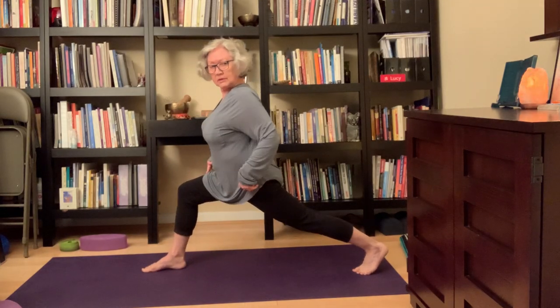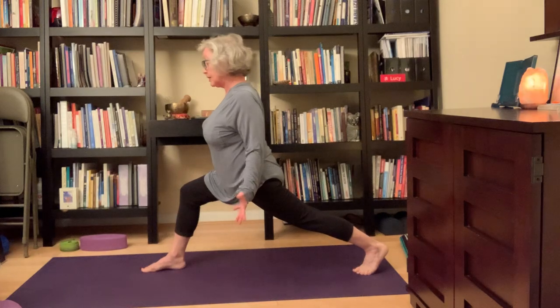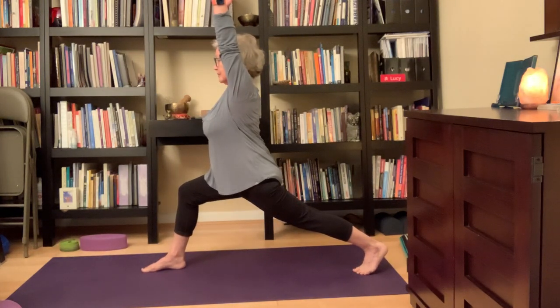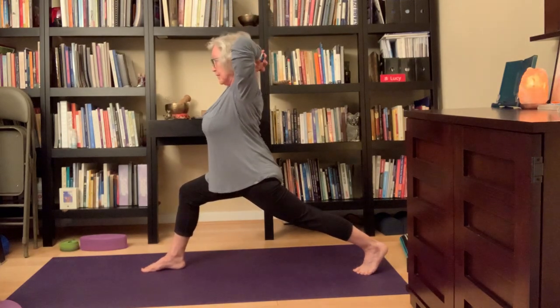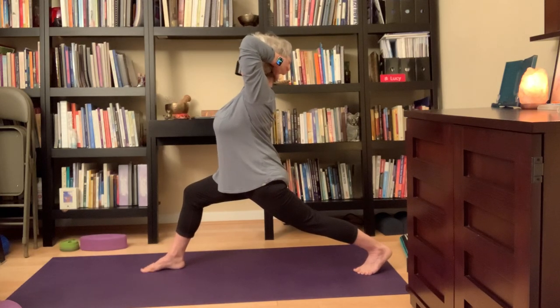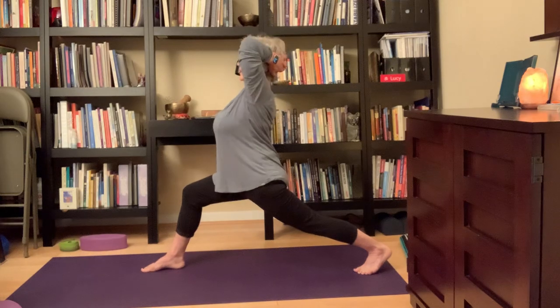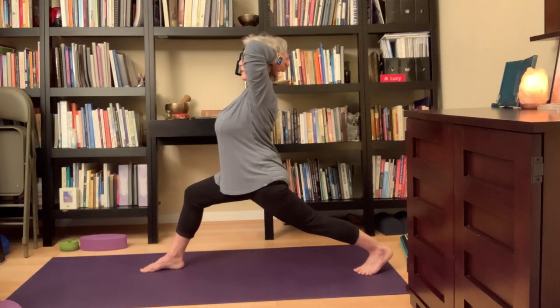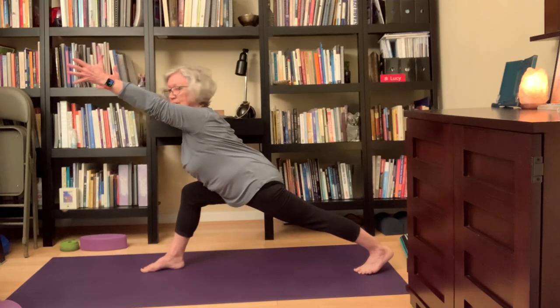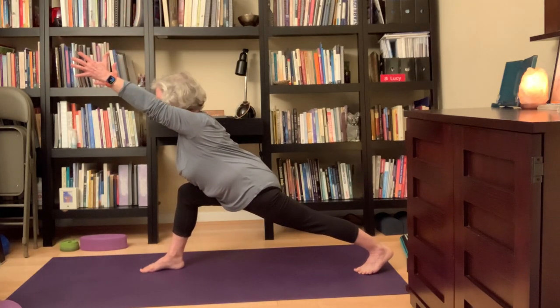I'm going to take the arms up. Let's interlace the hands right behind the head, take the elbows forward, and then I can press back a little bit — sort of like I'm in a cosmic headrest — for a little more of a backbend. Then the arms are up, and I'm going to come forward. I like these opportunities to really strengthen the core a little more, taking a few breaths.